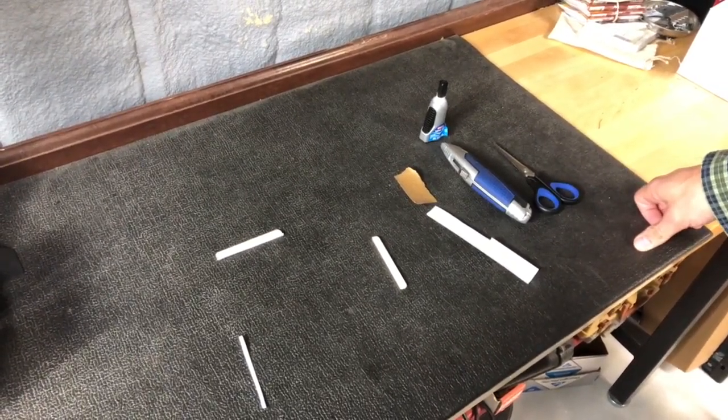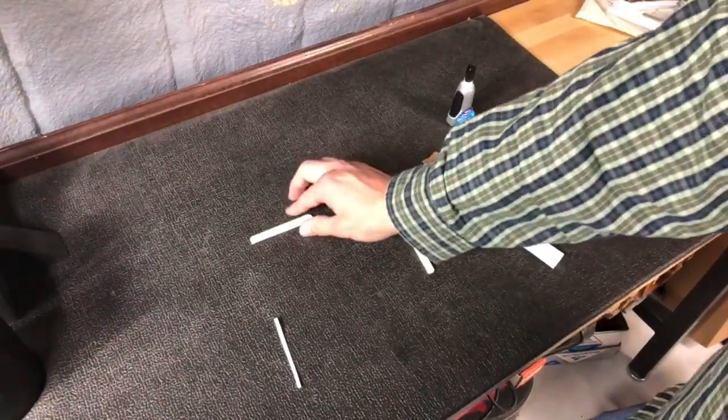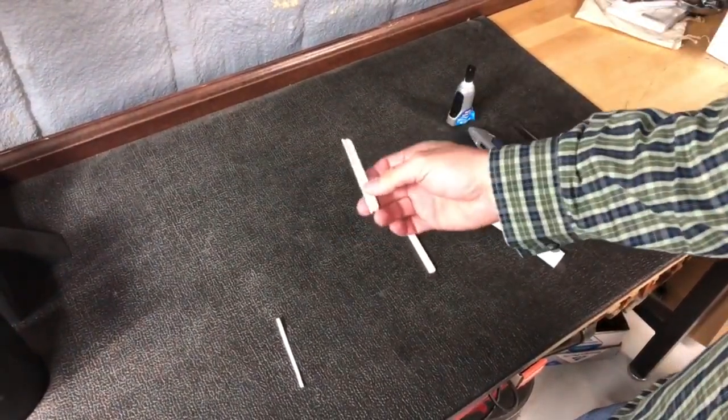Howdy folks, Jake here with the Banjo Bend General Store. We've got another tech tip for you today — we're going to show you how to raise the height of your saddle on your guitar.